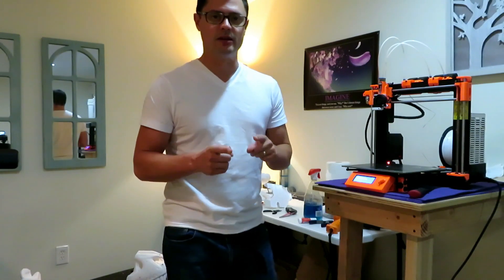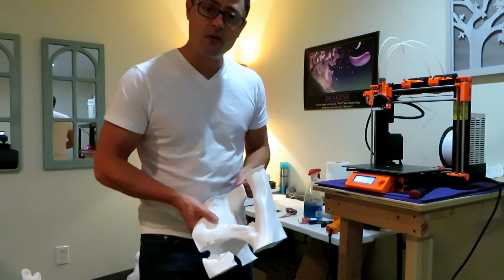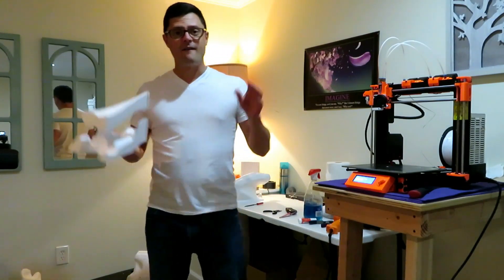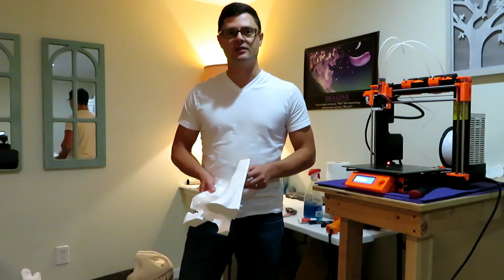It's been quite the journey. I'm about to print the last piece of the 20 pieces of the T-Rex skull. Overall, I've probably got 400 print hours into this project.